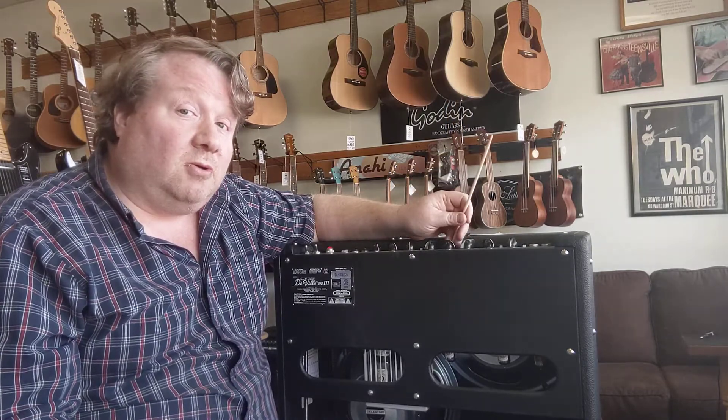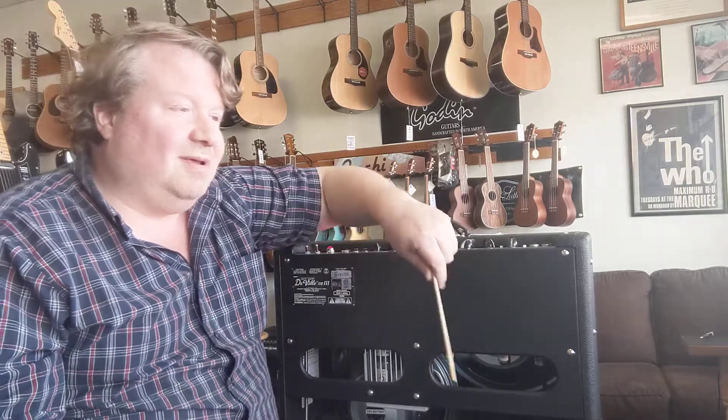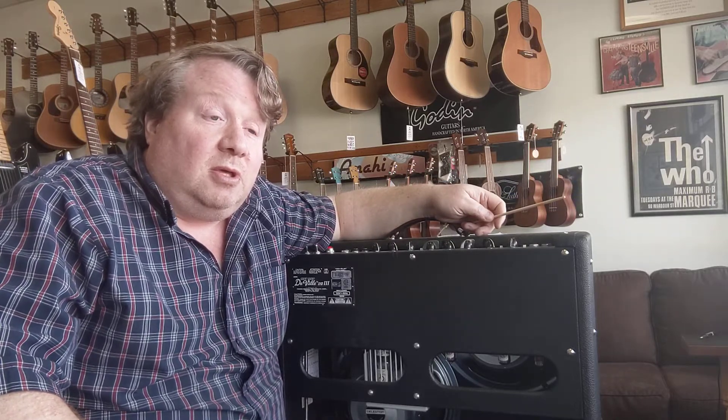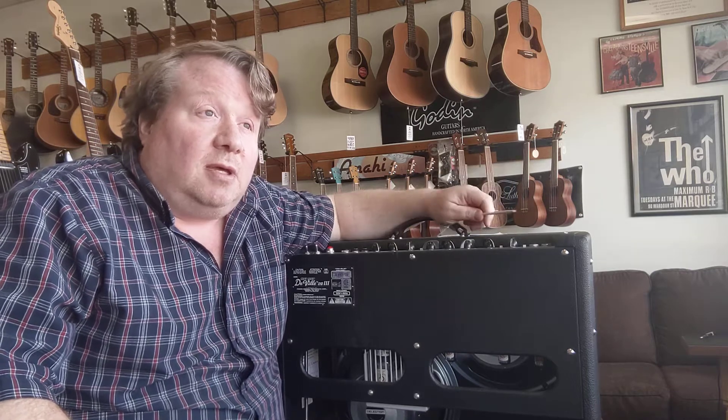So that's microphonic tubes and the sound to listen for. Thanks for watching — check out all the other videos and let me know if there are any questions you want answered about tube amps. Check out our other videos on Facebook, Instagram, and all that. Thank you for watching, have a good day!